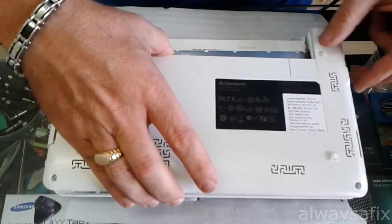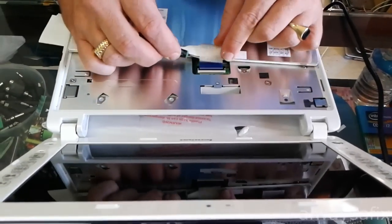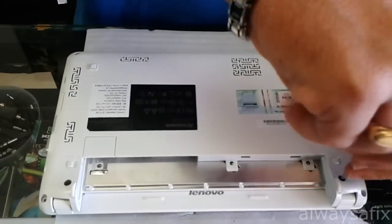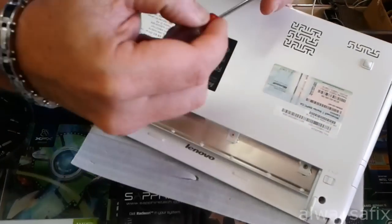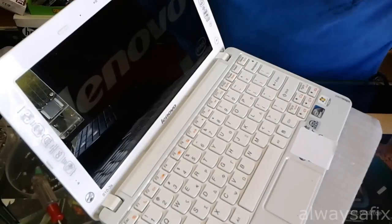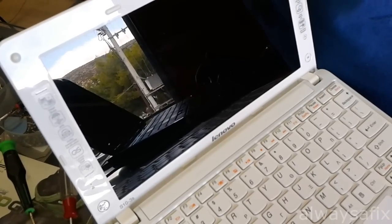Now it's just a case of putting it all back together. So the laptop has come on and that's how you upgrade your RAM from 1GB to 2GB on this model. Thanks for watching, remember there's always a fix.